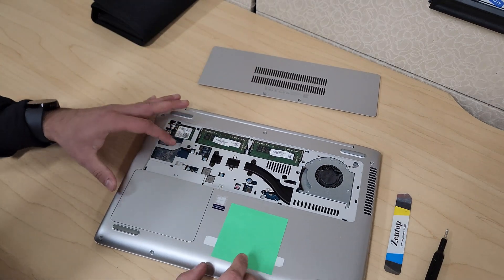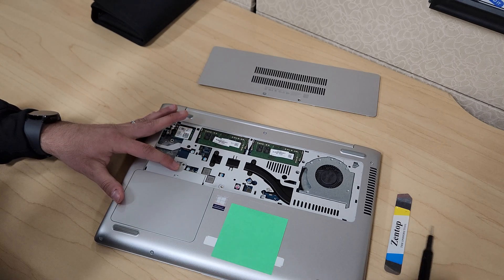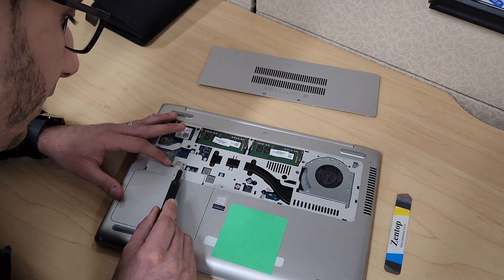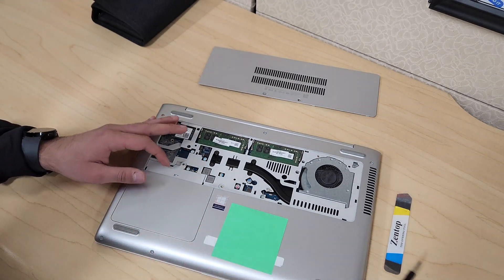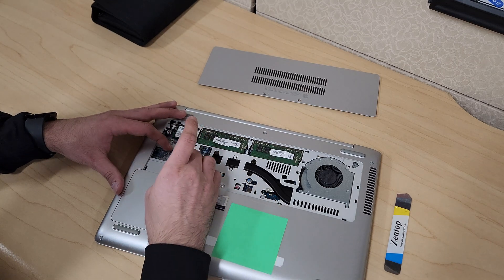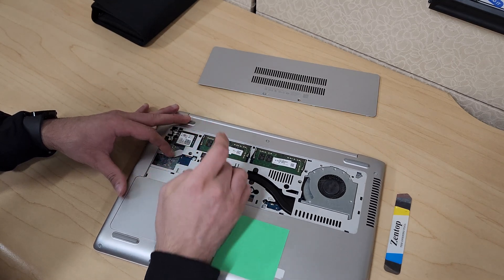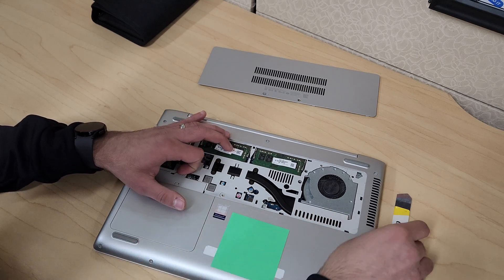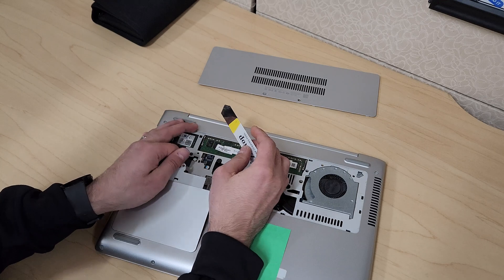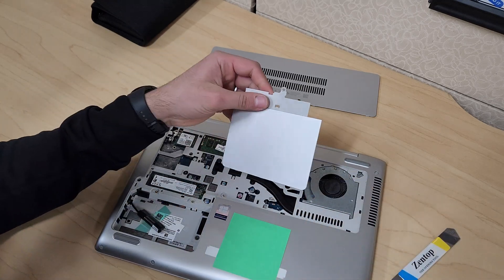Next, it looks like in my case there isn't a screw here, but there should be another screw. I think it's there but it looked like it was stripped. If there's a screw there for you, remove it, and then do the same thing for this area. Try to get your nail underneath and this cover will come out as well.